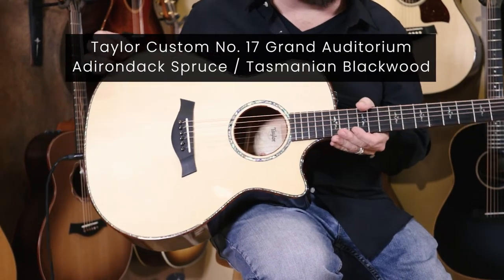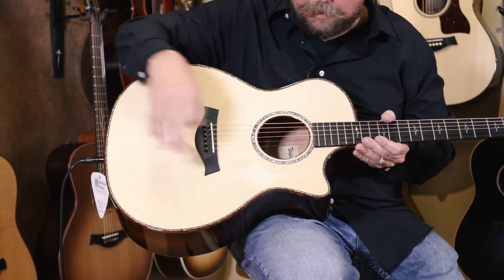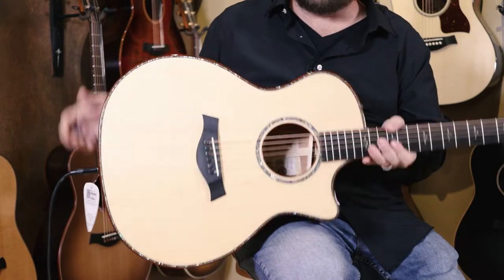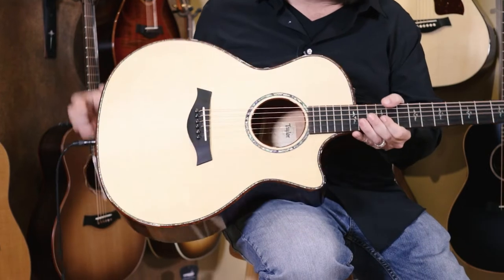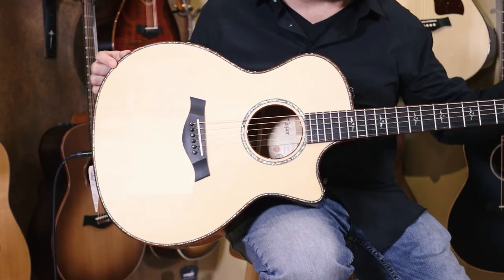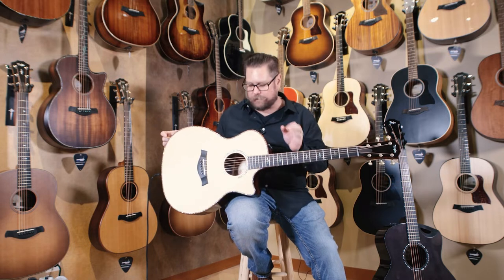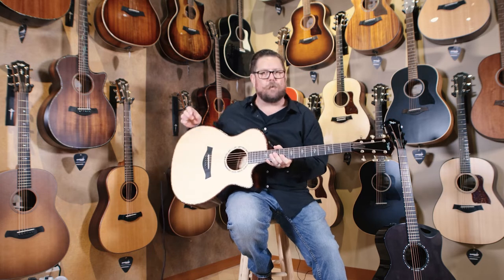Now this guitar has really all of the appointments. There's abalone all the way through the top of this guitar inlaid there. There's a single ring bound rosette here. Our binding is Cocobolo on this. There's some really wonderful appointments to this — Gotoh tuners, abalone 600 series inlay.